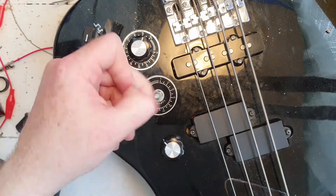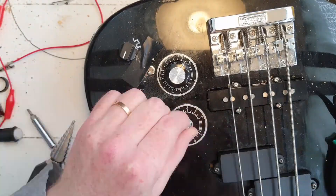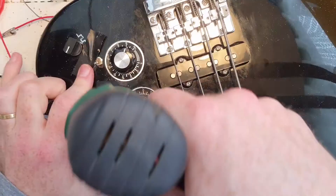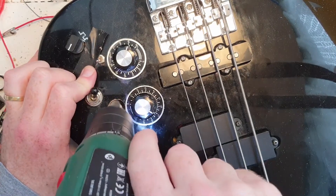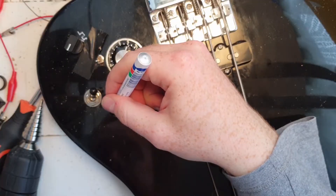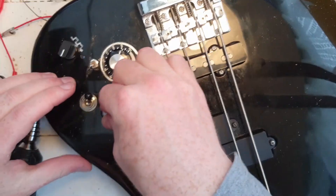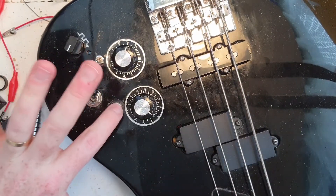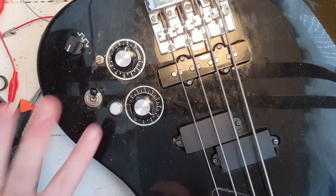Next, I decided it would be a good idea to finish the momentary toggle switch, as its placement would be pretty important. There wasn't much space to play with, so I ended up placing it below the neck pickup volume knobs. The hole needed to be really big, so I ran into some problems with the backing plate for my volume knobs, but it worked out okay after a little fiddling. I was then able to plug in the button and test it, which was very satisfying.